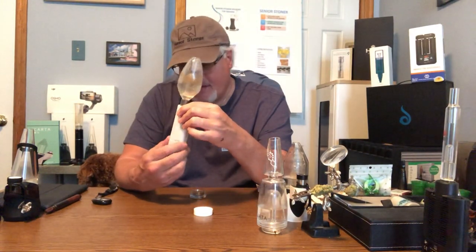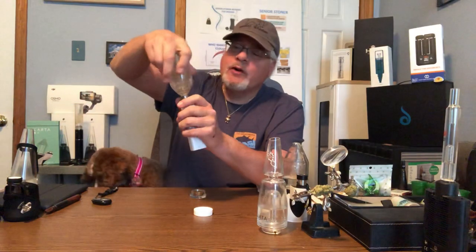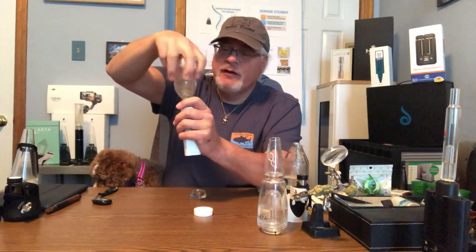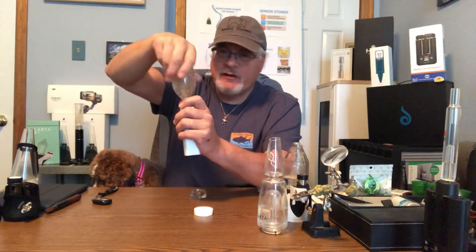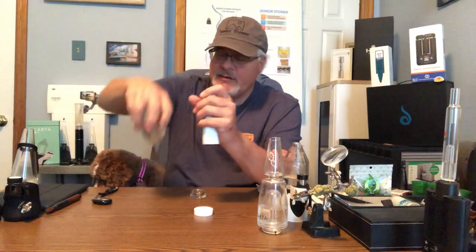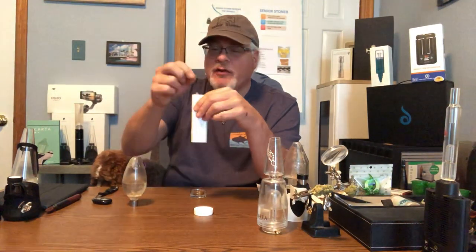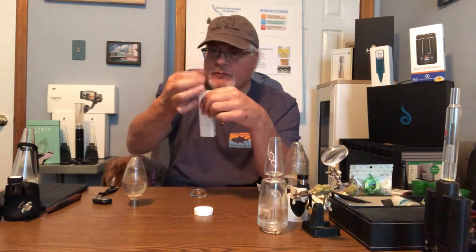If water cooling isn't an important feature for you, you can remove that and go back to just the mouthpiece it comes with. If you just bought the Honey Badger in the box it's not going to come with the water percolator — it's going to come with a cylindrical, about one inch long mouthpiece. A typical mouthpiece. And it's small; the whole thing couldn't be more than five inches long.